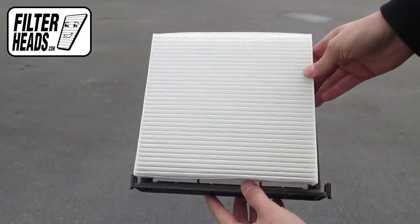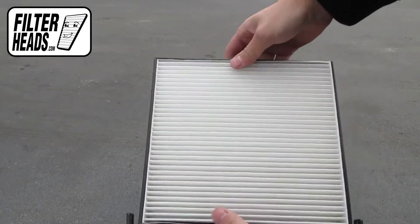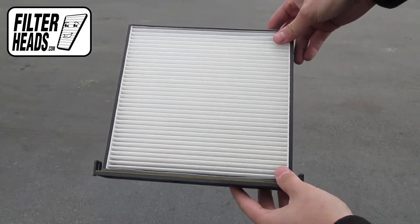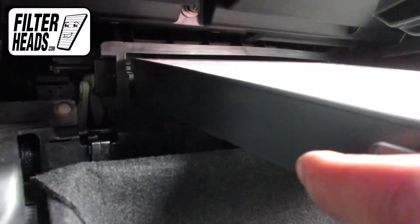Install your new AQ1058 filter with its airflow indicating arrow pointing down. Reinstall the frame into the housing to clip it into place.